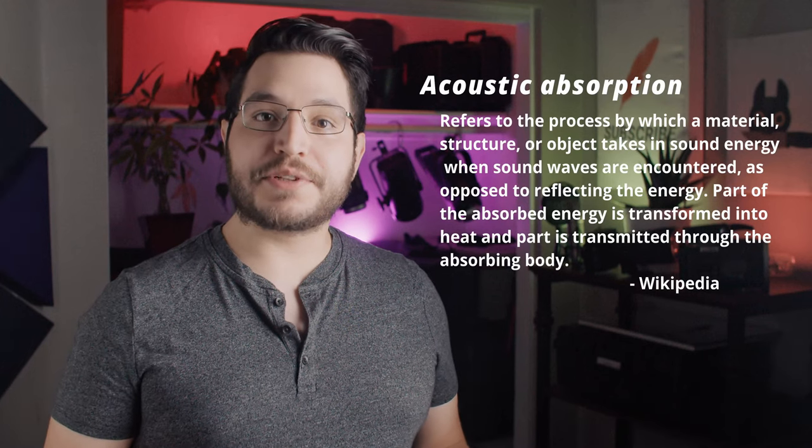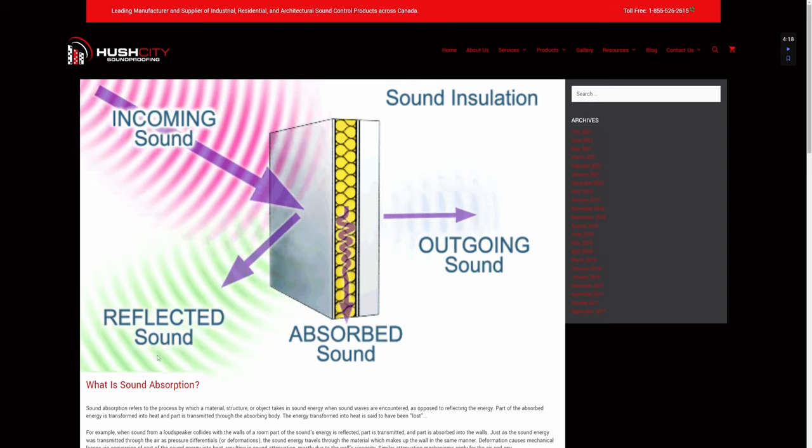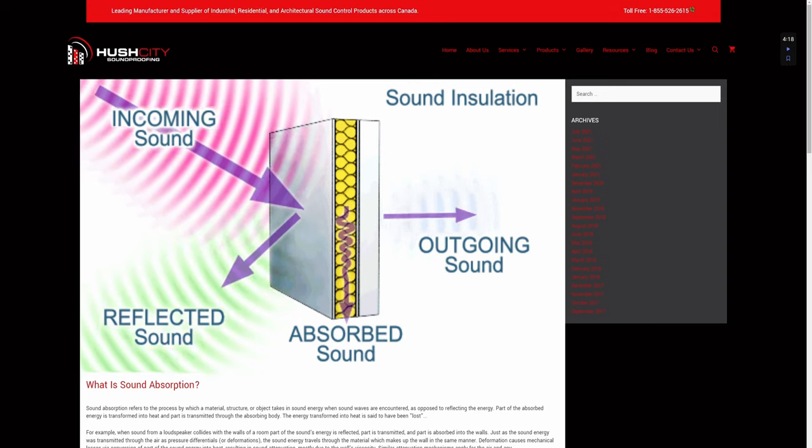Sound absorption is the phenomenon where non-solid materials absorb sound waves and attenuate them. If your recording space is loud from outside noise, this won't help you that much — there are better solutions. Sound isolation is similar, but its focus is on not letting the sound waves go through the material at all, so if your room has a lot of external noise, this is the type of treatment you'd want.